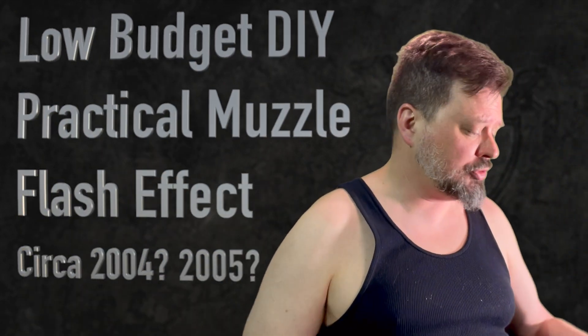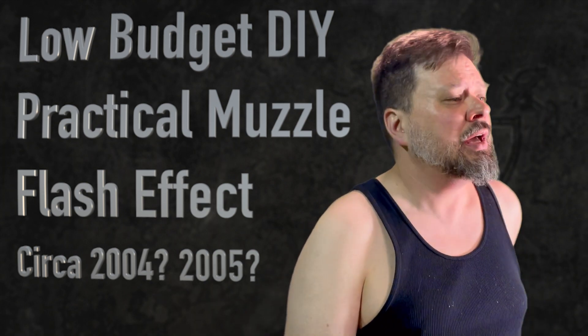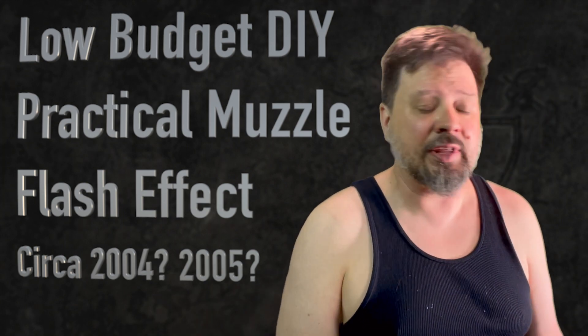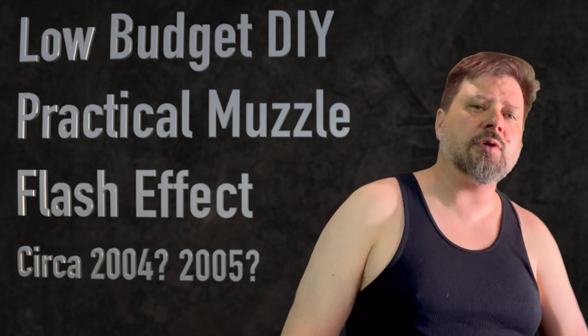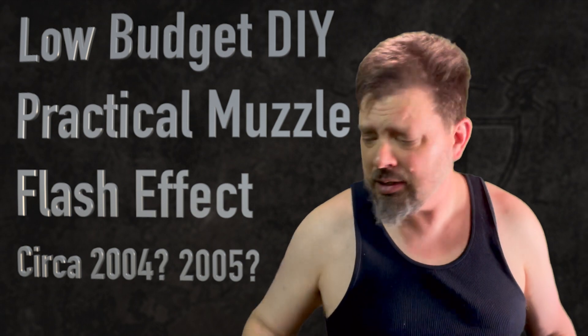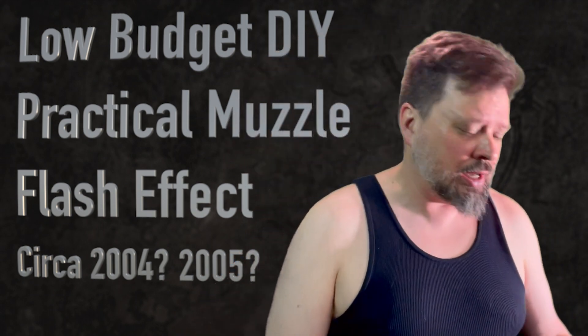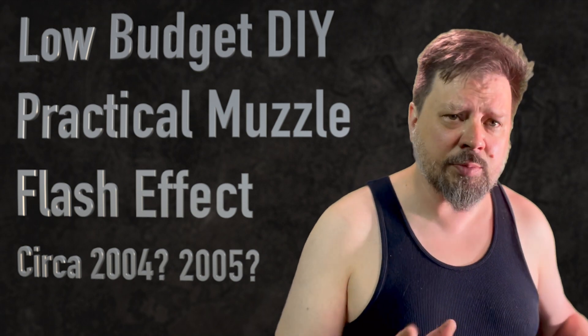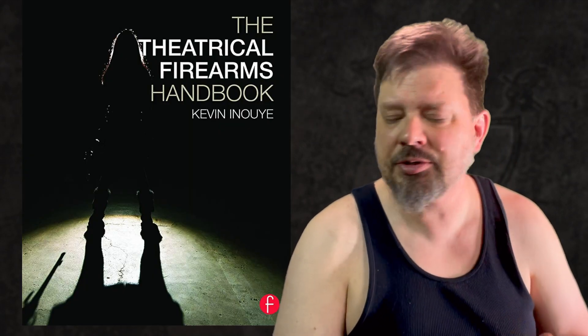Hey friends, Kevin Noe here again from Fight Designer LLC and the Qtube channel. Welcome to summer — it's getting hot. I've been packing up some stuff and that got me thinking — I don't think I've ever actually shared these on Qtube, so I've got some catching up to do. So before I finish packing up all my gear, I wanted to share a couple of things. These were both featured in the Tactical Firearms Handbook and probably mentioned also in the Screen Combat Handbook, but I figured I could actually show you the real deal.